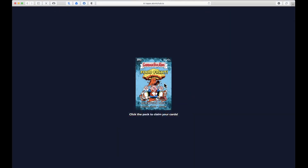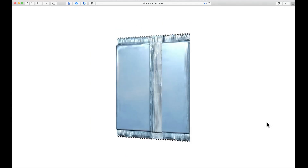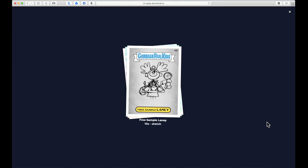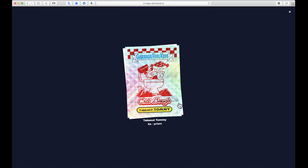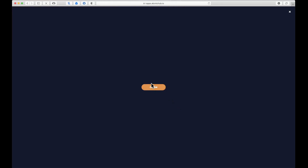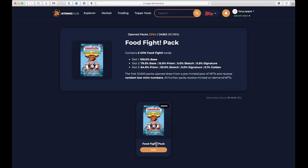Let's see what we get from pack number two. We got a Free Sample Landing sketch card, and a Take Out Tommy prism and a Take Out Tommy base card. I'm liking that prism over that Adam Appetite — I'm thinking pack number two is in the lead here.